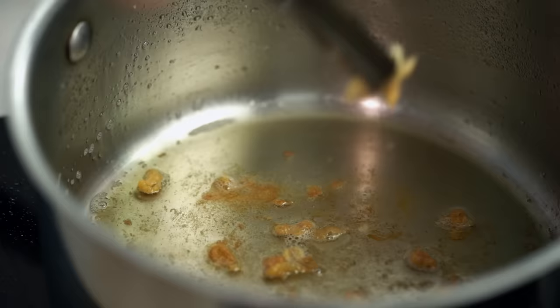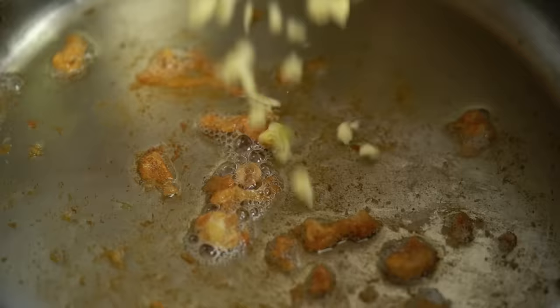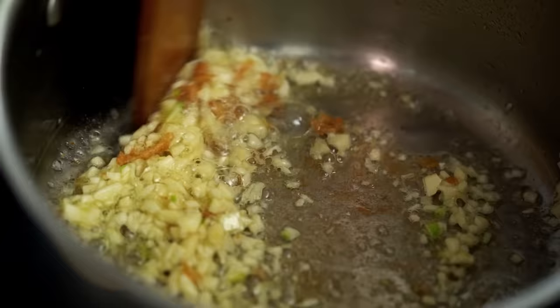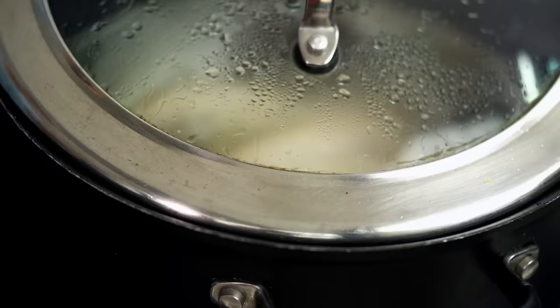Leaving a few bits in is fine — just take most of them out. The next flavor base for our rice is garlic. I've got some finely chopped garlic going in now. Don't have your heat too high — I don't want to burn the garlic. I want it to infuse the chicken fat with its lovely flavor and turn a lovely golden brown. While that's happening, I'll have a quick check on the stock.